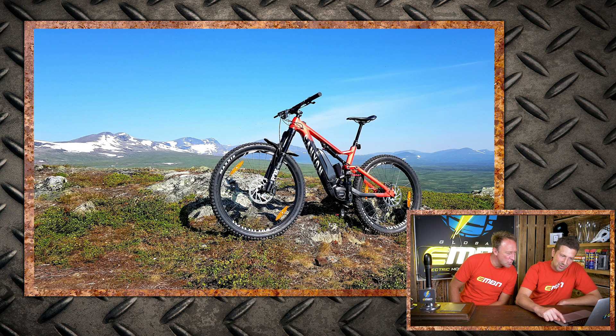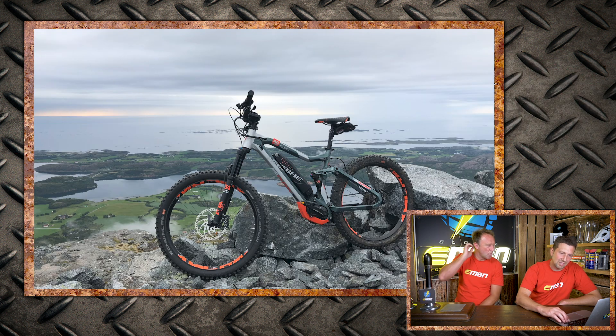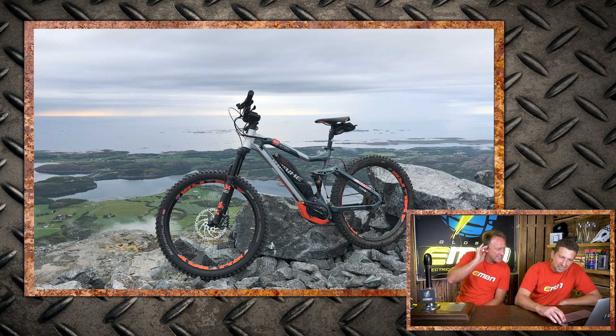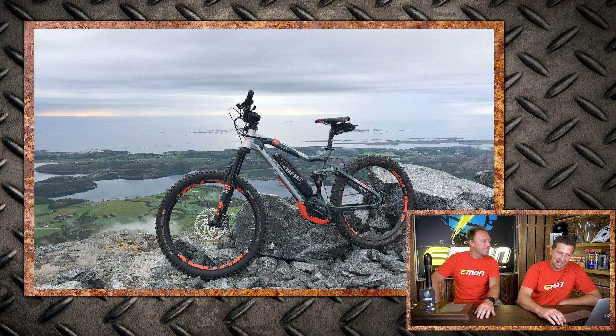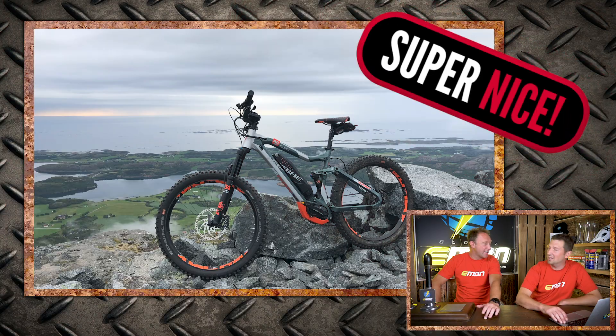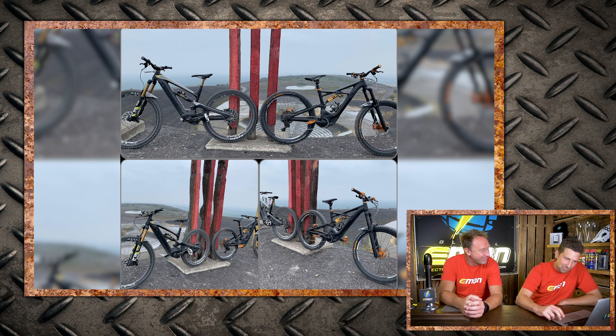From Sven with his 2019 Canyon Spectral on an exploring ride in Hemavan, Sweden — super nice. Then from John Aralid with his Haibike XDURO All Mountain 8.0 somewhere in what looks like Norway — super nice. And from Sascha with a YT Decoy Pro Race in Bottrop, Germany, location Heidi Haniel — the backdrop with a sign behind it lets it down a little, just a 'nice'.